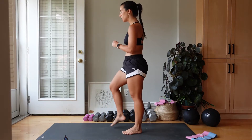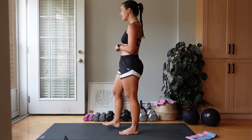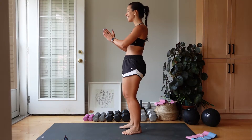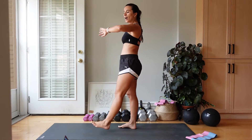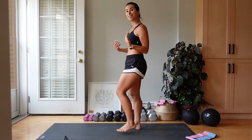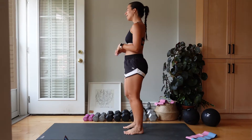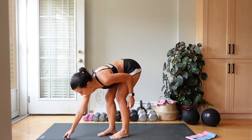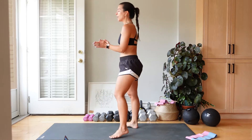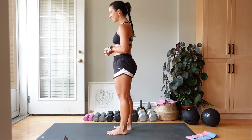Shake out those legs. We're going to go back into those reverse lunges. Like I said, this is short, spicy. Whoo — that heart rate is elevated, which is what I love. Heart strong, body strong. Are you ready? Let's do round number two. Reverse lunges, one leg only. Let's go.